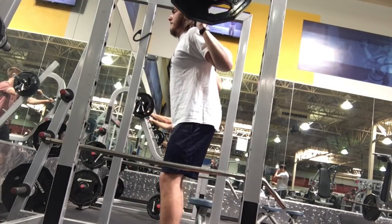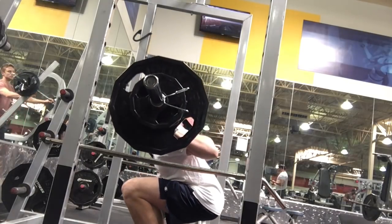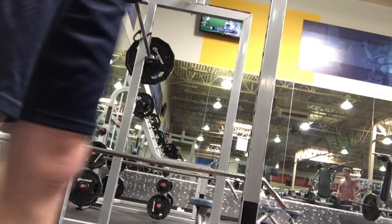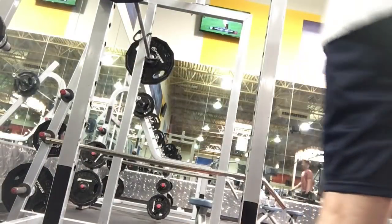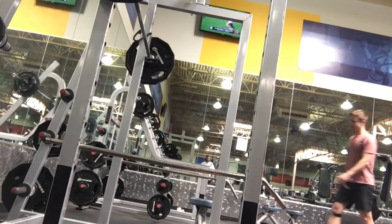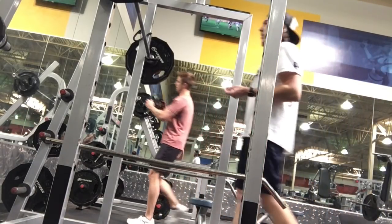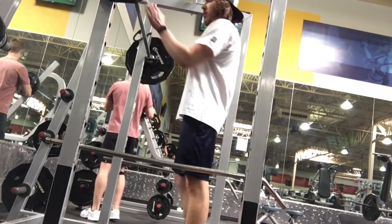Be quick, but don't hurry. We want to be aggressive into the hole, but we also don't want to pause unless you're trying to do a pause squat. We want to get a little bit of that stretch reflex, a little bit of that rebound out of the hole, and that's going to allow us to be a little stronger, lift a little bit more weight, and just find that rhythm. I talk about pacing being most important in the squat.